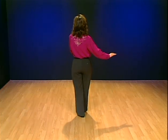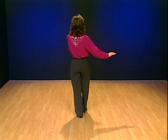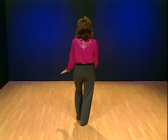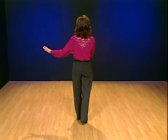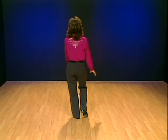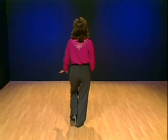Notice I'm swinging my arms as I do this Charleston step. When I touch forward, I'm going to swing my arms to the right. When I step, I let the arms swing to the left. When I touch back, I swing the arms to the right again, then swing the arms to the left when I step. Try it with the arms — that takes a little coordination.